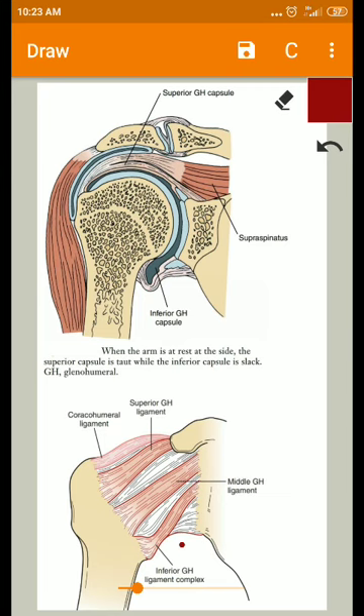Welcome back. We are going to see the capsule and the ligaments of the glenohumeral joint. Here you can see the capsule of the glenohumeral joint. The capsule is a loose fibrous covering for the joint, and the inner surface is lined by the synovial membrane.